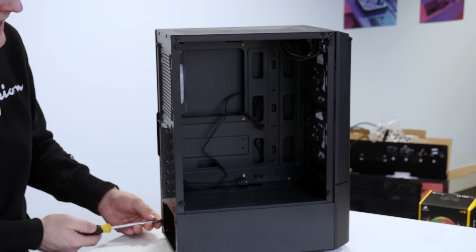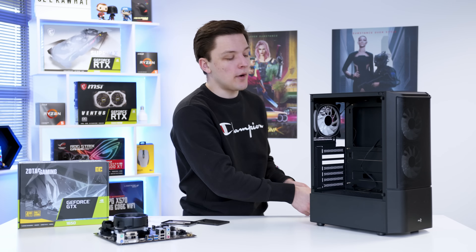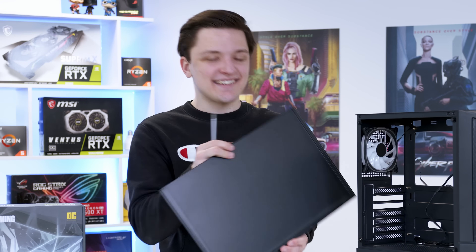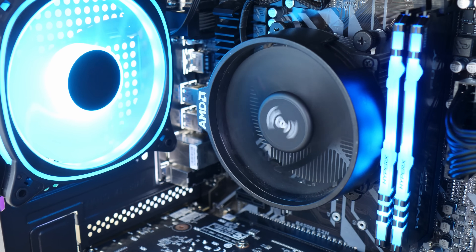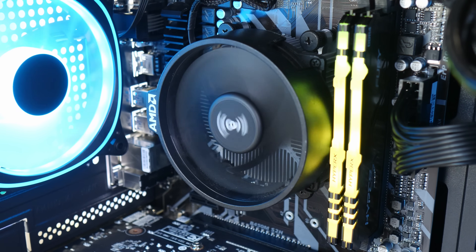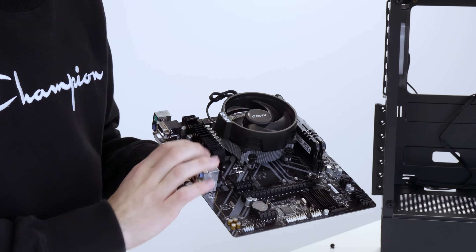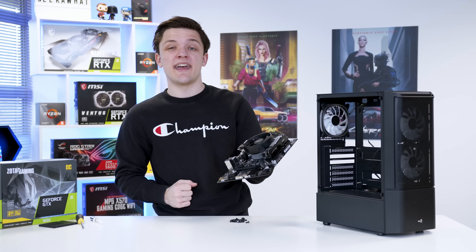It's always a good idea with any case to take off any pre-installed side panels as soon as you get it out of the box — that's going to make the chassis a lot easier to work with. The next stage of the build is to move our motherboard into the case. Before you screw it in, make sure that through each of the holes on the motherboard there's a corresponding standoff installed in the case.